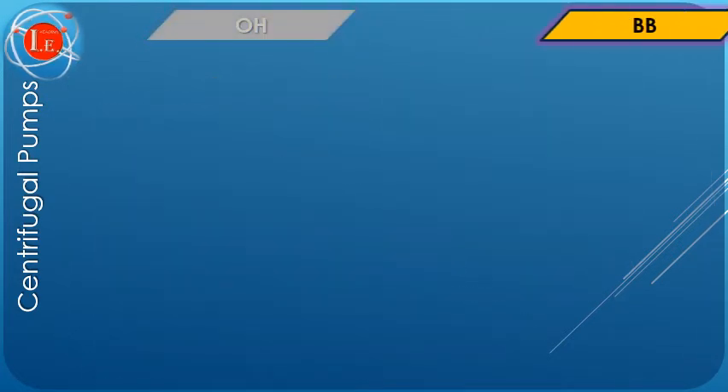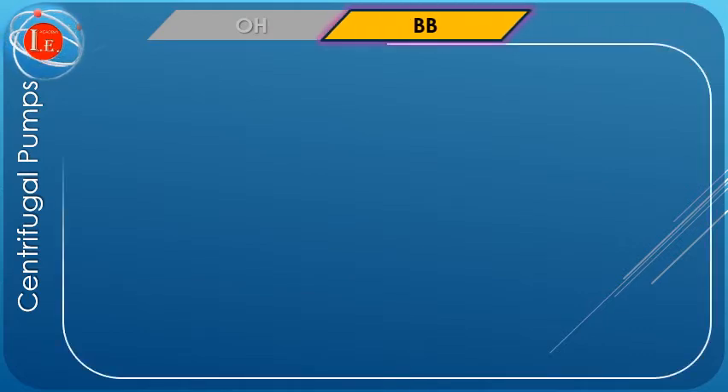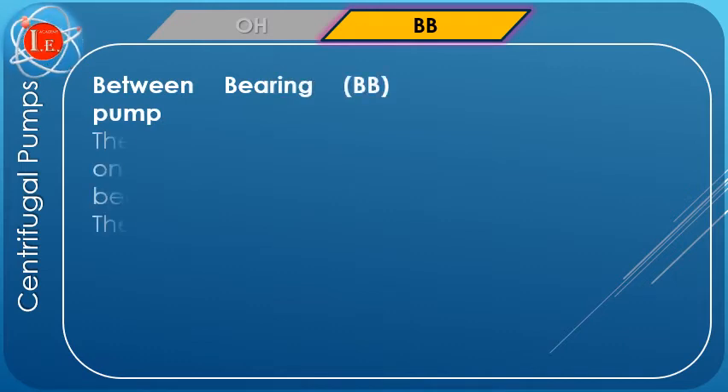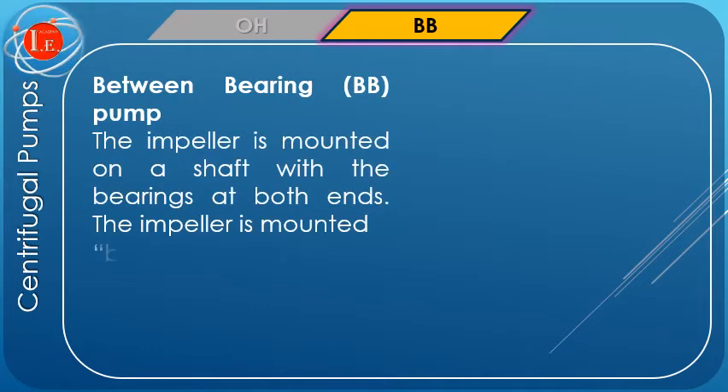BB, or between bearings pump. The impellers of BB pumps are suspended in between the supports. For all pumps of this type, the impeller is placed horizontally, in plane with the bearings.